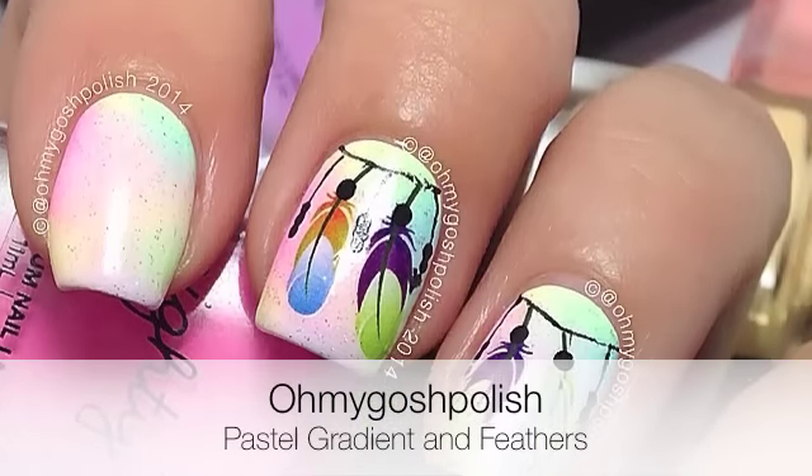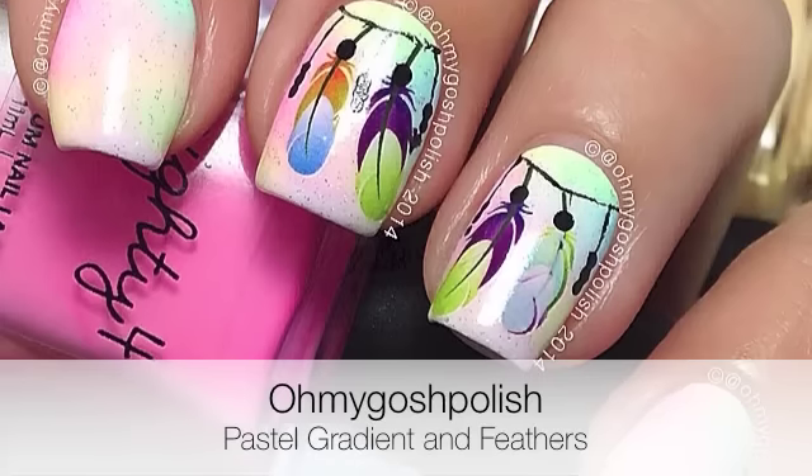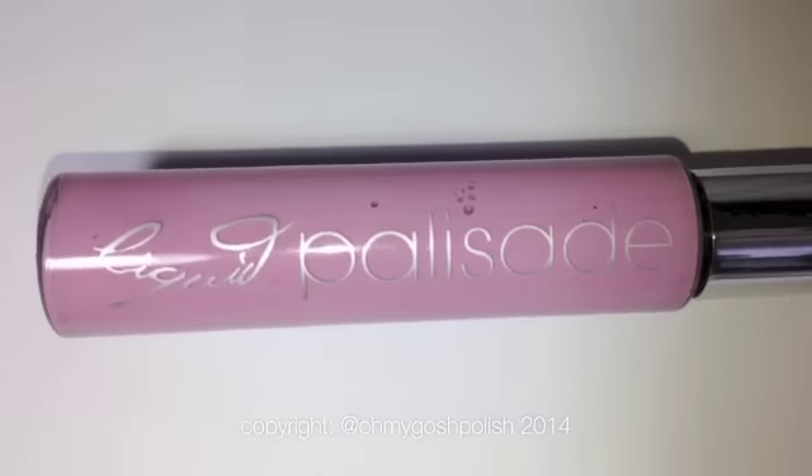Hey chickies! Today we are doing a pastel gradient with some gorgeous feather decals — it's really pretty. I really hope you like it. Let's get into it. I'm also going to be showing you the difference between liquid palisade, which I've shown you in previous videos, and liquid latex.